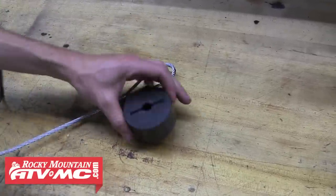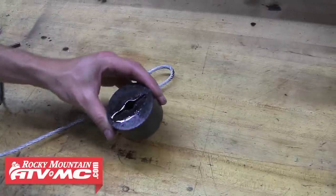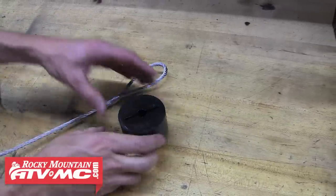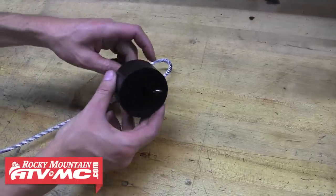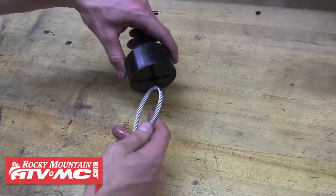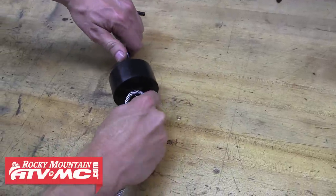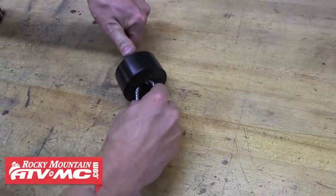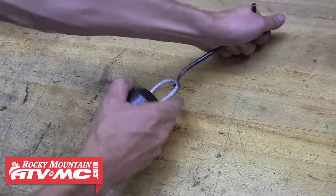With the hook removed, get a little bit of WD-40 or any kind of lube spray on the stop to get it started. Then I'm going to use a spring puller — if you don't have a spring puller, a piece of wire or anything you can thread through to grab the cable will work. Line it up with the slot in the stop and pull it through.